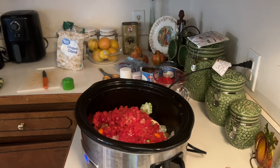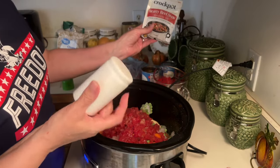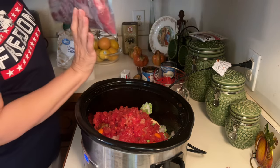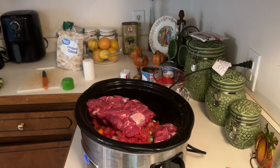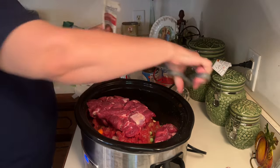Let me wash my hands. I have a little bit of salt and pepper — just a little bit because I've got a seasoning pack for this. I brought the hearty beef stew seasoning mix, so I'm going to use that. Here's my stew meat. I'm putting it in here and it's frozen.